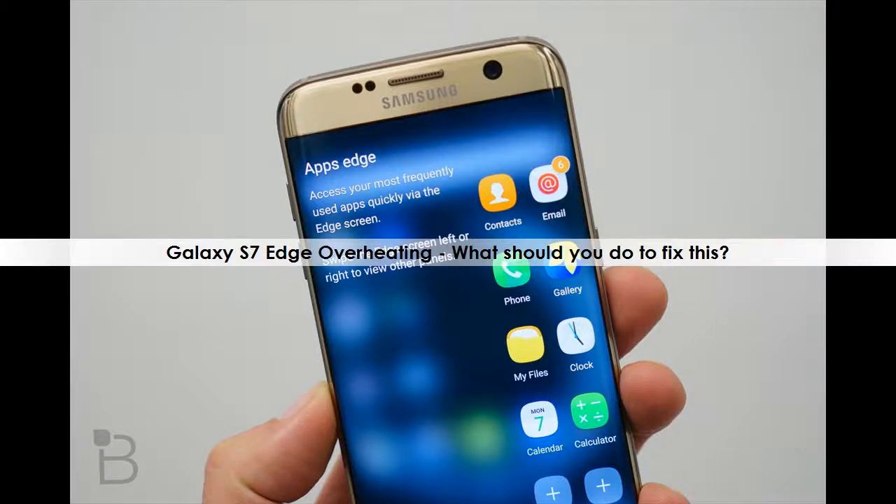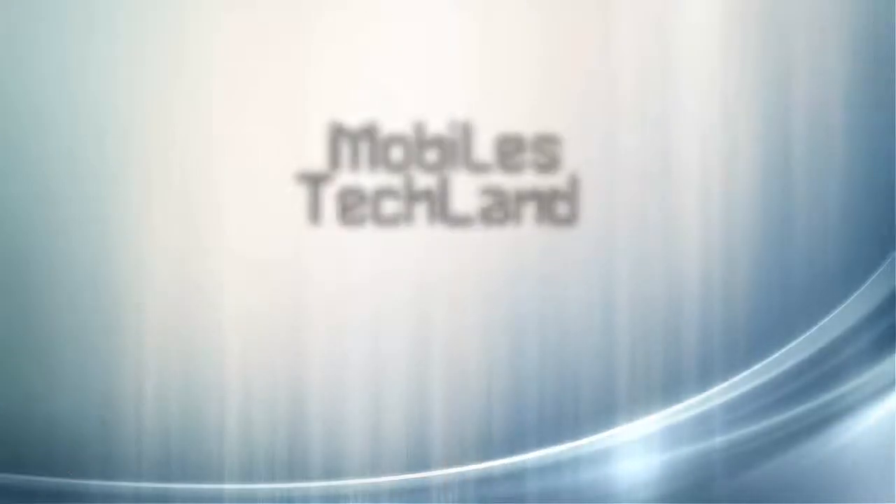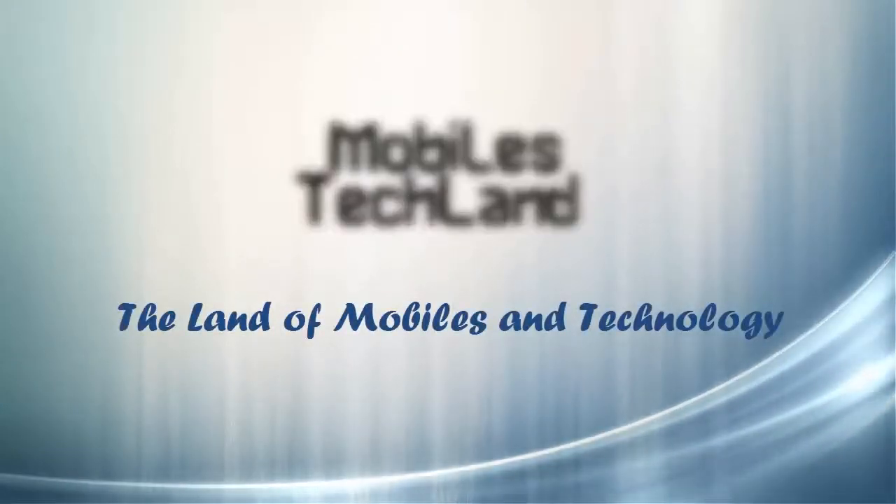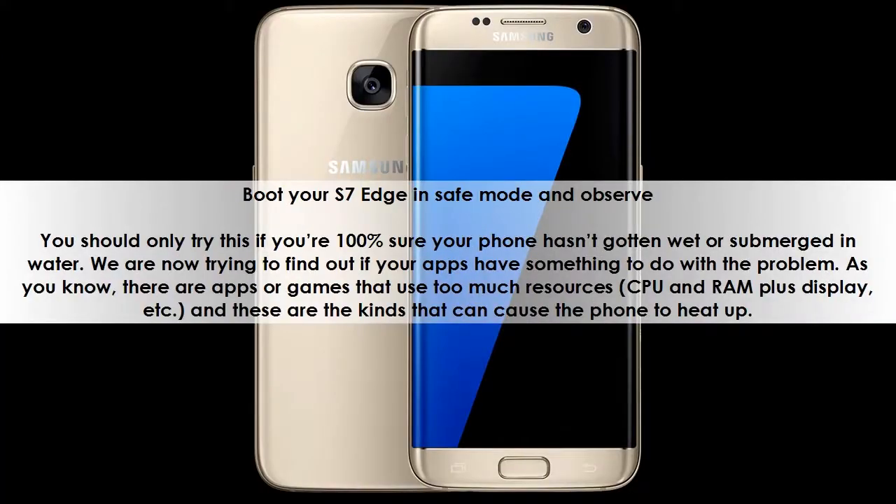Galaxy S7 Edge overheating — what should you do to fix this? Boot your S7 Edge in safe mode and observe. You should only try this if you're 100% sure your phone hasn't gotten wet or submerged in water. We are now trying to find out if your apps have something to do with the problem.